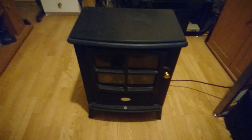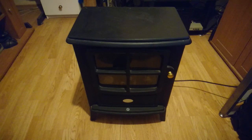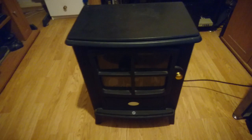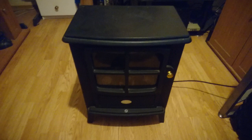Hello once again, and today we're going to be taking a look at the Dimplex Brayford log stove, model number BFD20. You can get this in a wood effect version as well, but this is the all-black version. Basically it's got a choice of one or two kilowatts of heating, switches on the side, and a realistic Opti-flame log effect. It's based on a vintage old stove design.